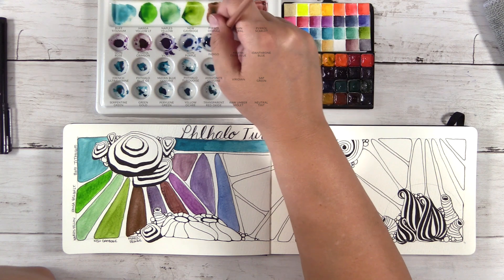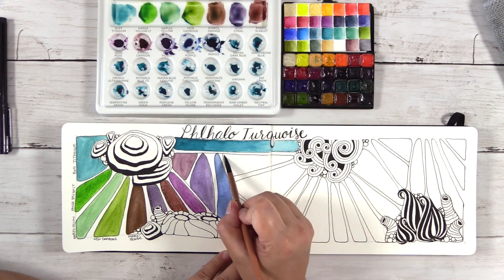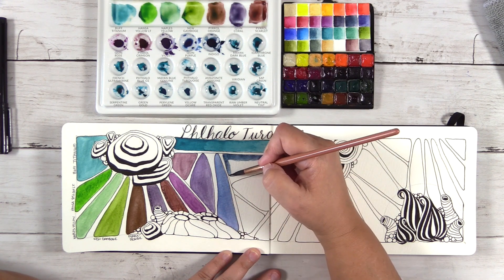The next color I'm mixing is Indigo, which is just a gorgeous color. It goes with everything — it's one of those go-to colors that will probably make my top 12 list.